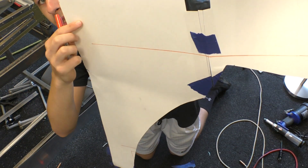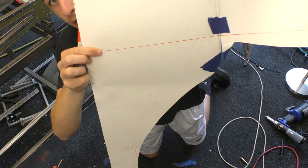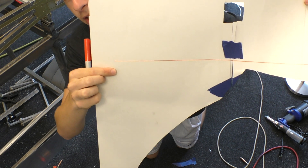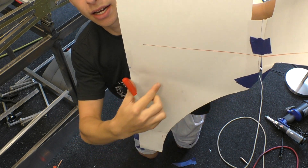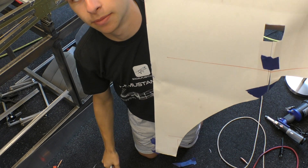You can see this orange line right here — that's where our panel meets this piece of metal. What I need to do is measure three-fourths of an inch down from there, closer to the curve, and then I can cut that new curve that goes all the way down sitting three-fourths of an inch away from the panel.